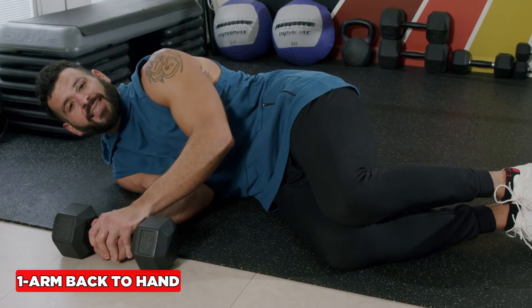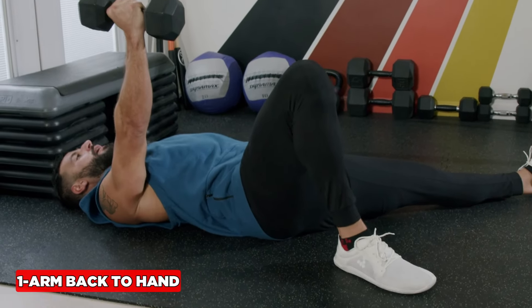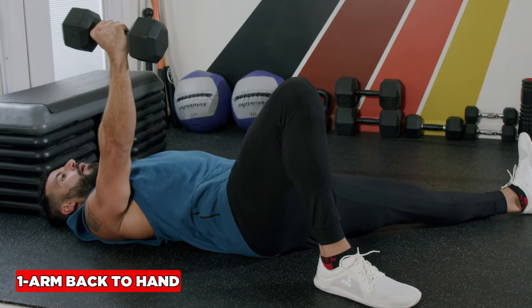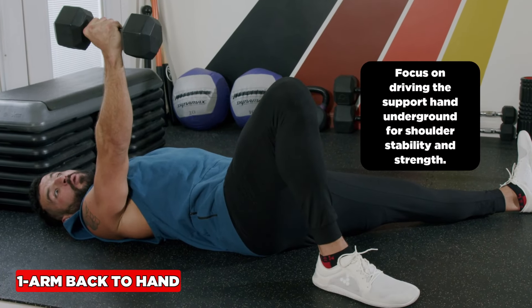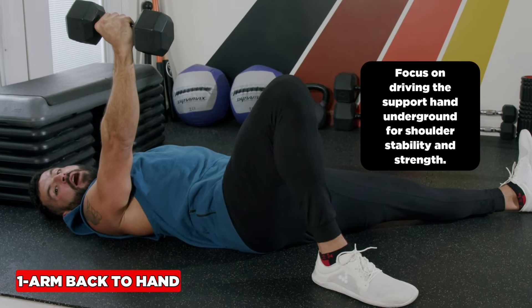For the one-arm back to hand, start in a fetal position, roll to your back. You'll notice one leg is straight and one leg is bent — the bent leg is the same side as the loaded hand. Go from back to forearm to hand, really focused on driving the support hand into the ground for shoulder stability and strength.